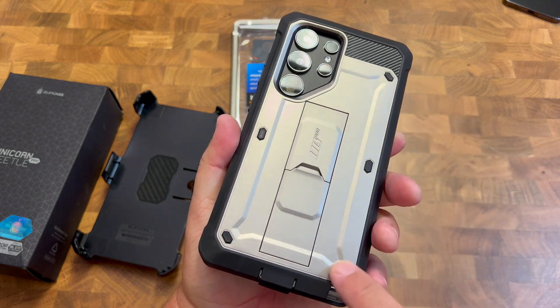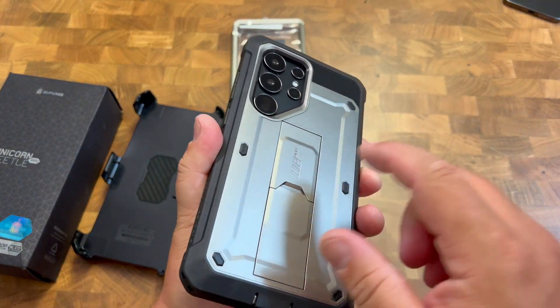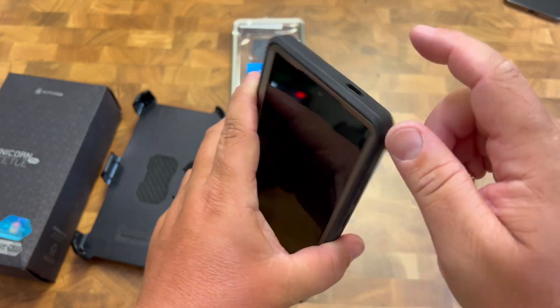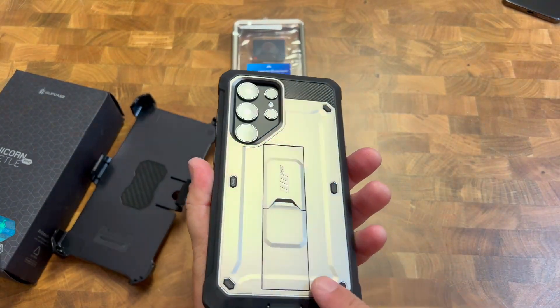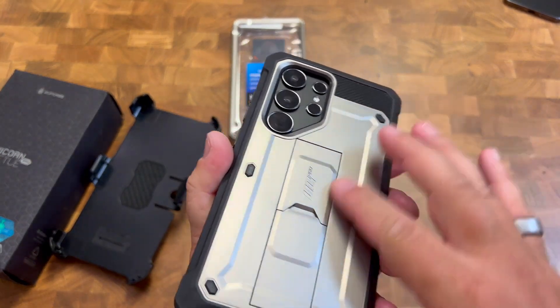You also have these little airbags. So if you do drop it, this will be the first line of defense protecting it. It has really good airbags on the corners, which is typically where you drop it — it hits the corners and that's where most of the damage is done. The hard case on the back is really nice and is going to be strong and secure.